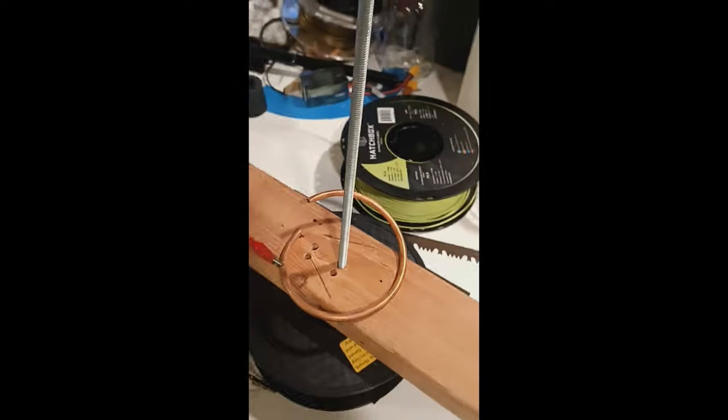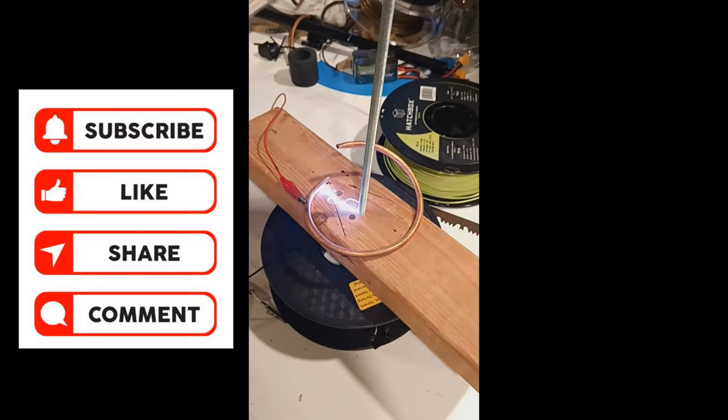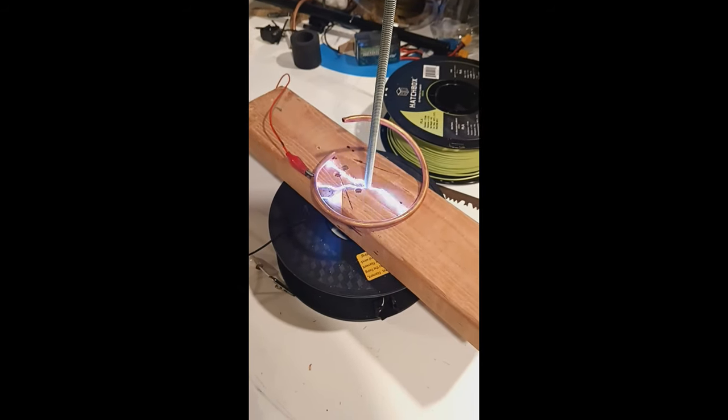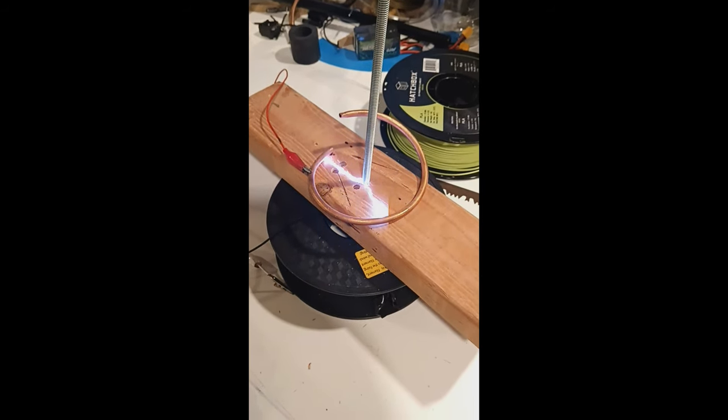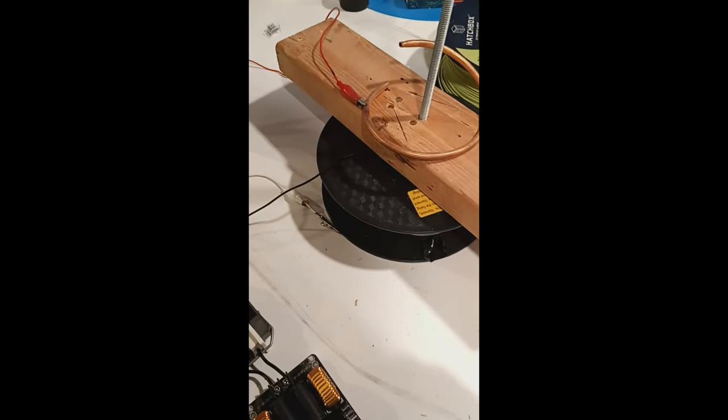Once you connect all those, it's time to light it up. If you're wondering how I built the voltage multiplier or the circuit itself, I will add a video to the end of this one — you can go ahead and watch it and I do the complete build on it.